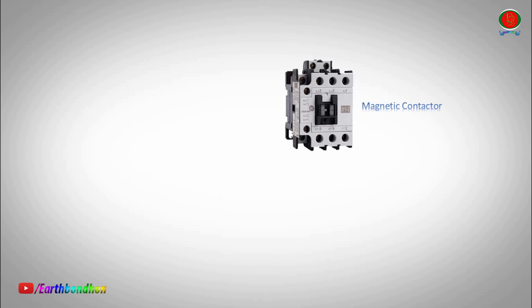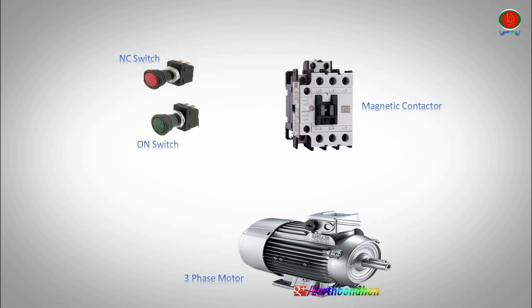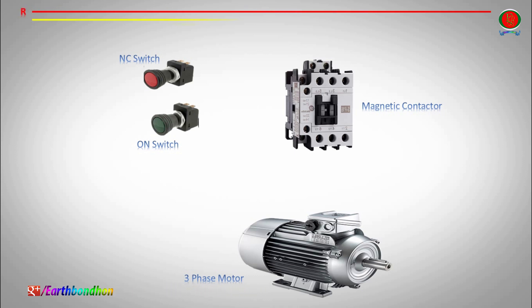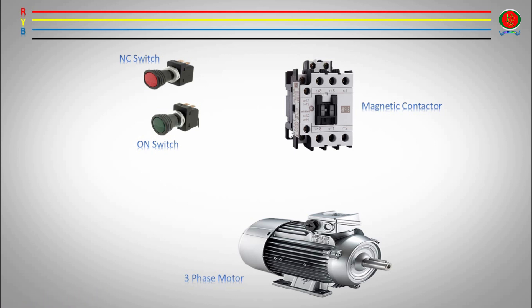Components: magnetic contactor, 3 phase motor, NC switch (normally closed), ON switch (normally open). 1 phase red, 2 phase yellow, 3 phase and E phase blue, neutral. Main 3 phase line input, magnetic contactor, magnetic contactor output line, 3 phase motor.